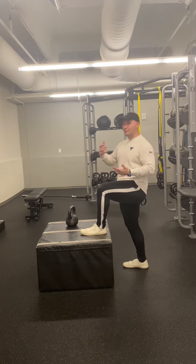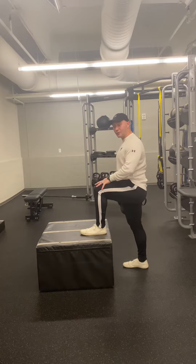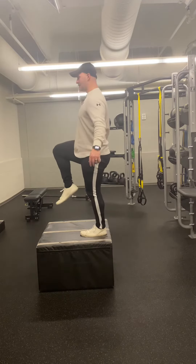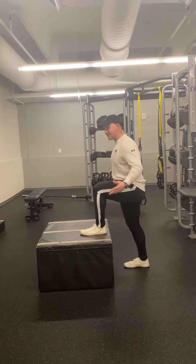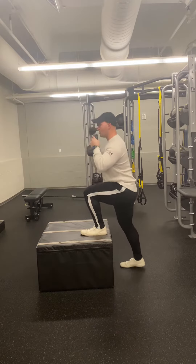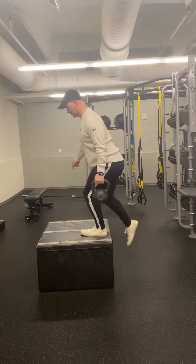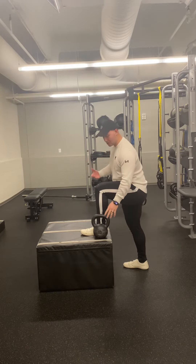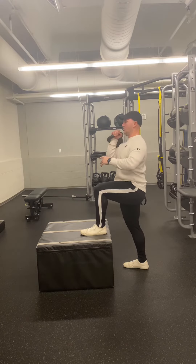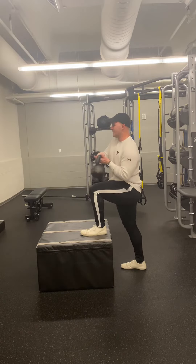We can load this in many different ways. We can load this with the opposite side, so my left leg doing the work, right arm holding the weight by my side. You can hold this weight in a goblet style. Same side. And then you can also do rack position — you can do it on the opposite side, or you can do it the same side.